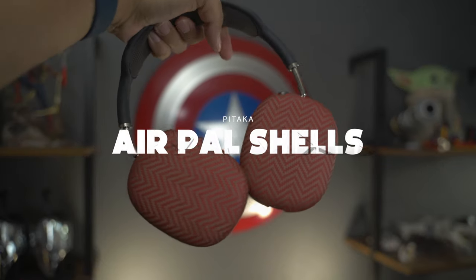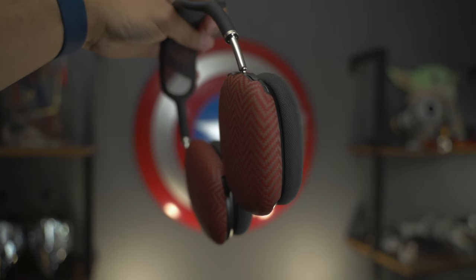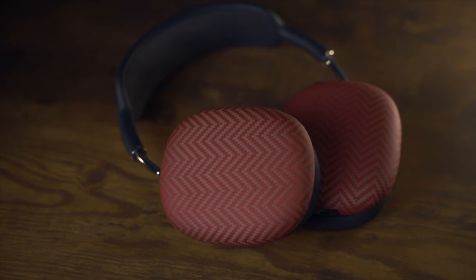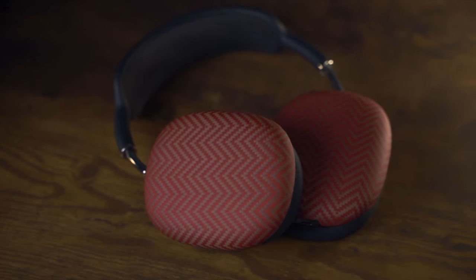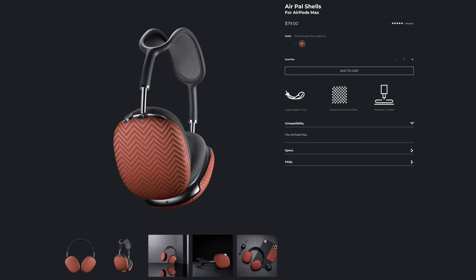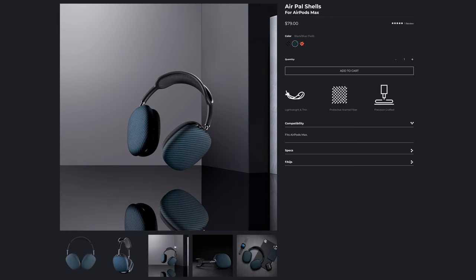These are the brand new Pitaka AirPel shells for AirPods Max — try saying that five times fast. Designed to offer protection for the aluminum cans on your premium Apple headphones and make them look good while doing so. Running $79, they are made of a strong and lightweight 1500D aramid fiber, similar to Kevlar or actual carbon fiber, and come in one of three colors: red/orange in a unique herringbone pattern, as well as black-and-gray and black-and-blue in a different twill pattern.